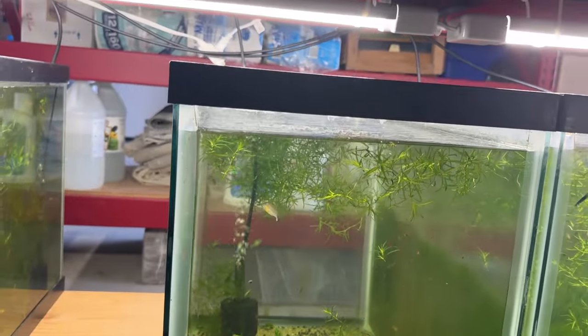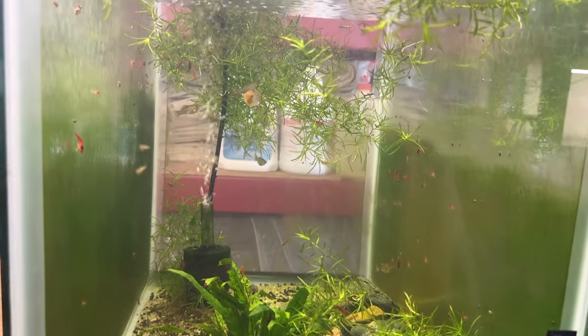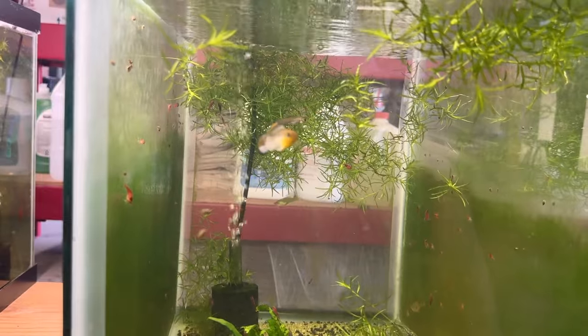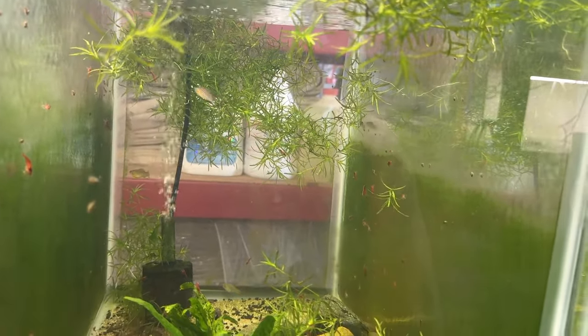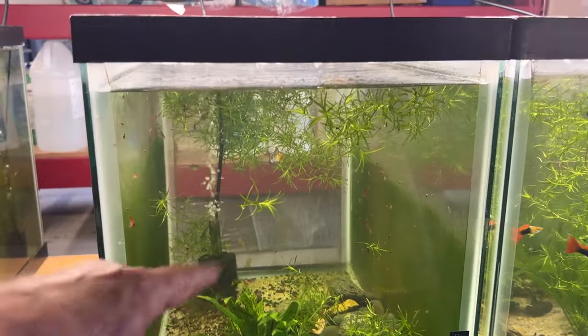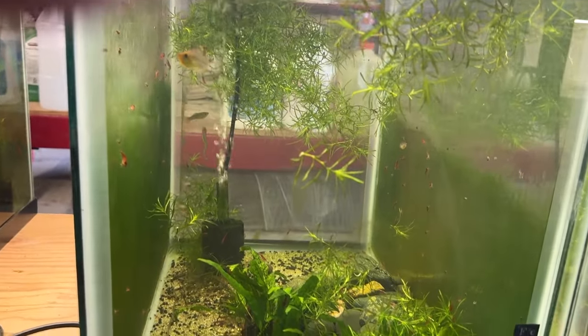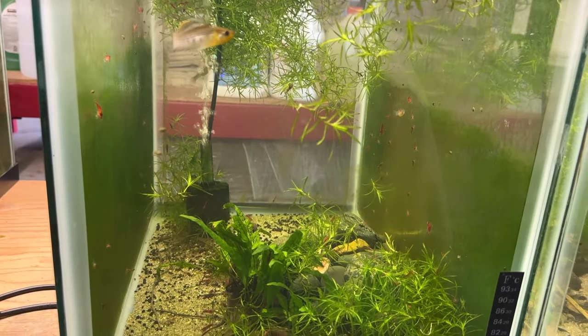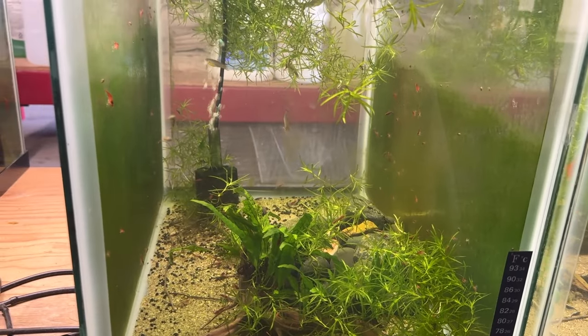In this next tank I've got these really cool little wild type mollies — I think I just did a video on that not too long ago, you might want to check that out. I pretty much cleared this tank out — it was covered with guppy grass and I've been selling it, so it's mostly gone. I'm letting it repopulate. This used to be a farm tank — I had a bunch of little terracotta pots with crypts in here.